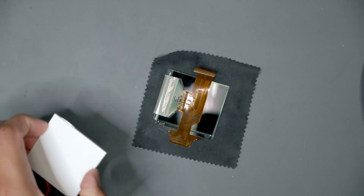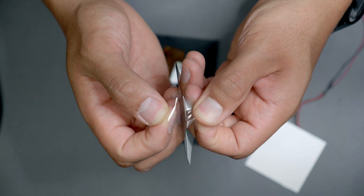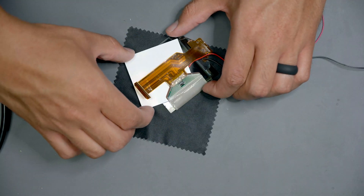Next we'll seat the polarizer film and LED panel in place. The polarizer film has to be set in the correct orientation. An easy way to determine this is by holding the polarizer film up to a computer screen and making sure that it's see-through. If it's dark, you want to turn it 90 degrees and install it in that position. Before we set the polarizer film in place, make sure to peel away both protective layers from each side. Then sandwich the polarizer film in between the LCD glass and the LED panel.